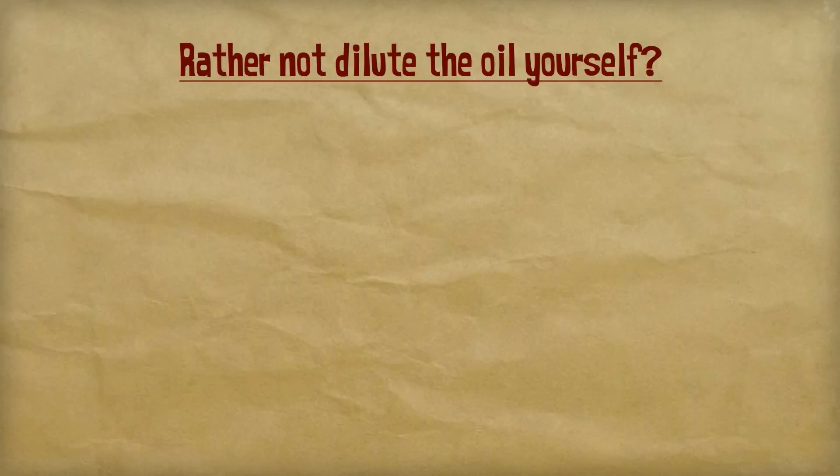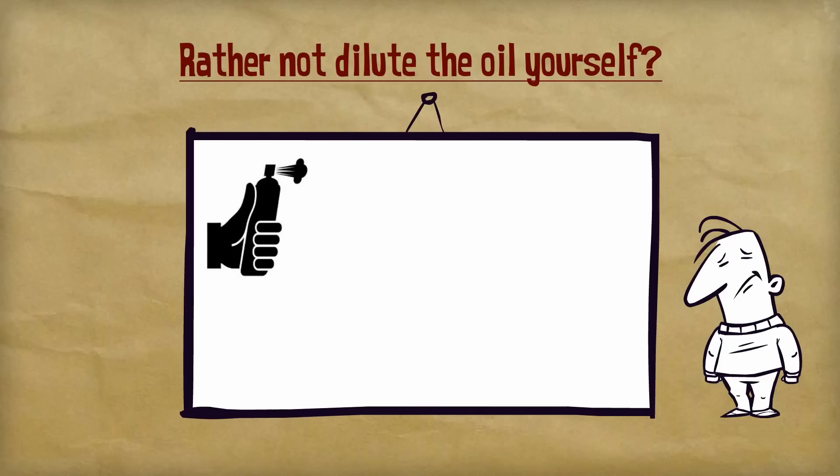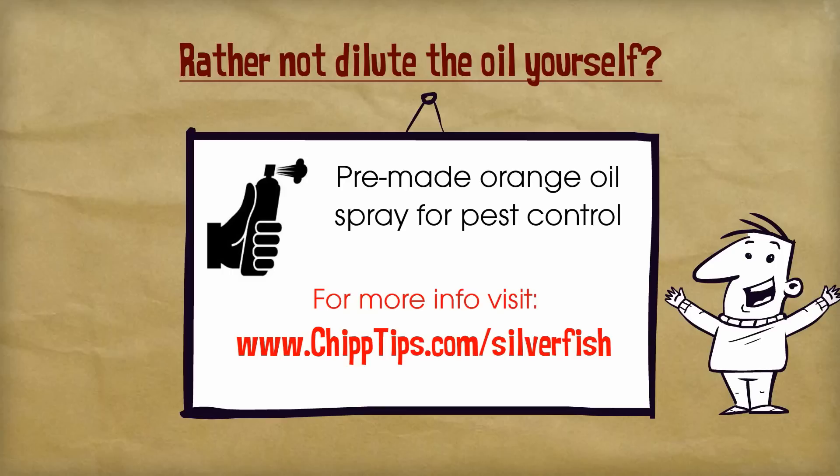Also, if you're not excited about diluting the oil and mixing your own spray, I just found a pre-made orange oil spray that was designed specifically for pest control. This spray is taking the pest control market by storm and I'm very excited about how well it's been performing. In addition to killing silverfish, it will also come in handy for spiders, ants, flies, and many other household insects.